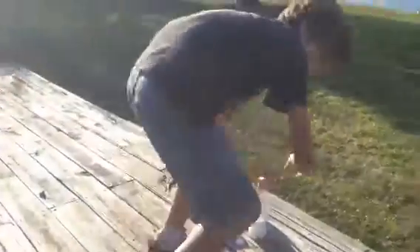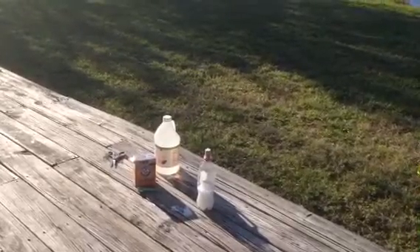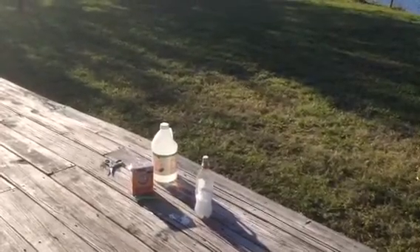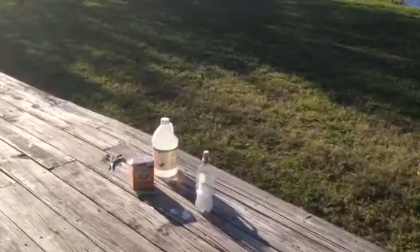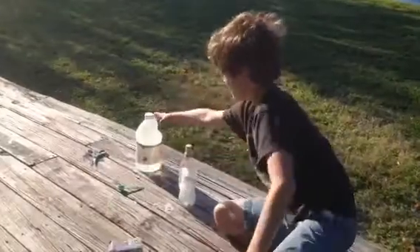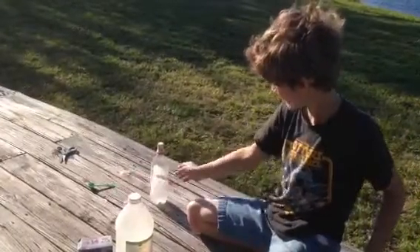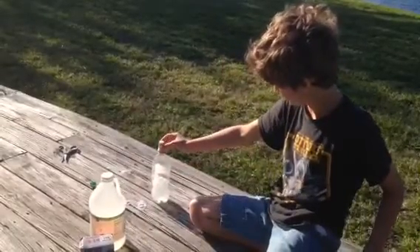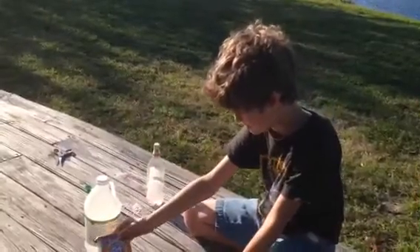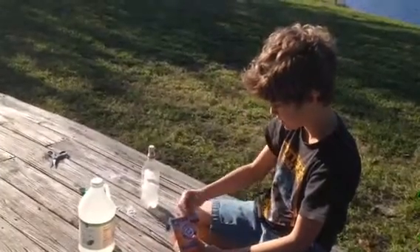Let's see if it'll happen again. The cork is filling up all this area that's air, pushing the cork up, and eventually it pops that cork out, sending it flying. And then the tissue with the baking soda in it — once the vinegar gets to it, that's how they mix.